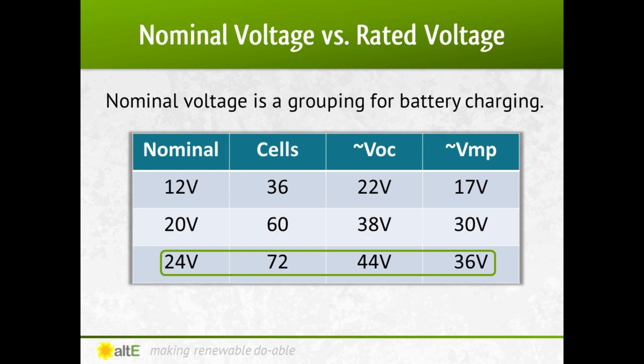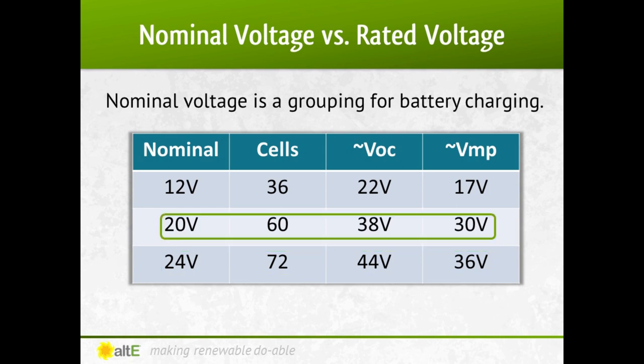This was all well and good for battery-based systems, but then along came grid-tie systems, and 12, 24, and 48 volts became meaningless. So the industry sort of standardized on 60-cell, 20-volt nominal panels. Alone, they're too big to efficiently charge a 12-volt battery, and too small to charge a 24-volt battery. An MPPT charge controller solved that by reducing the voltage down to the required range and, in doing so, increasing the current output so you're not losing any power.